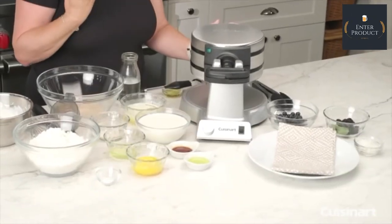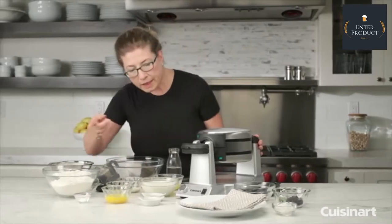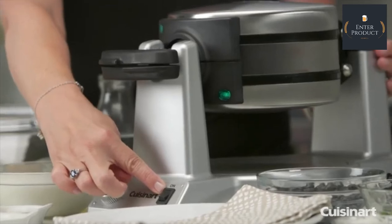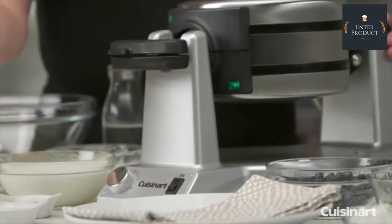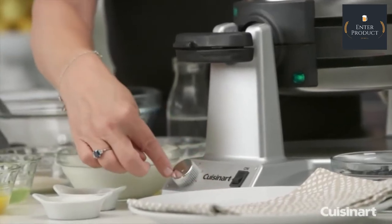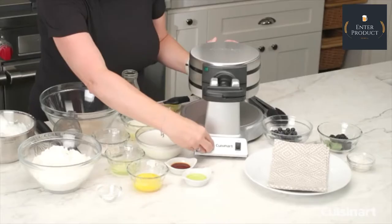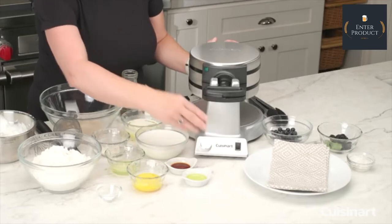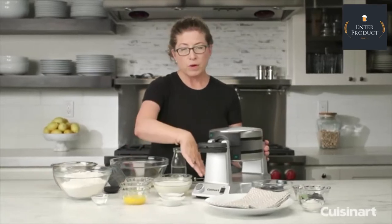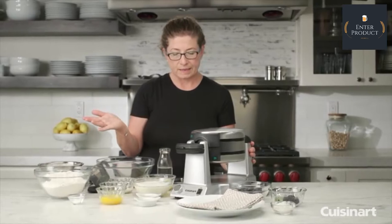The unit will also beep three times to let you know your waffle has been completely cooked. In the front is your on/off switch — you can see it's on right now and preheating. There's also a shade control that goes from one, which is very light, all the way to six. I usually like to cook on four or five for a nice, even doneness. On the bottom there's also a cord wrap so you can store the cord easily.